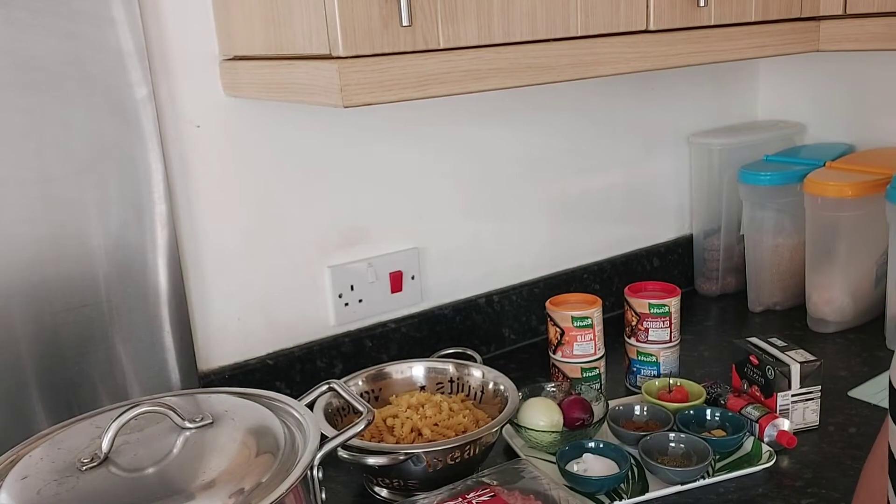Hello everyone, welcome and welcome back to my channel. How are you all doing? Hope you guys are doing alright. It has been a while, long time no see. Today we are doing something delicious — children love it. We are Italian, so today we are cooking pasta: pasta bolognese or pasta ragù. Let me show you the ingredients.